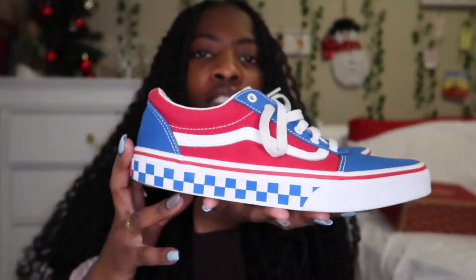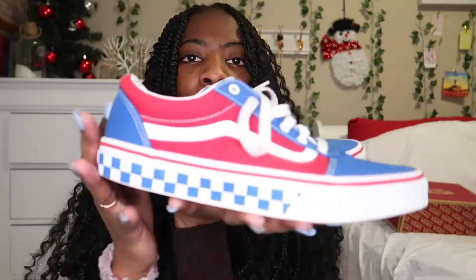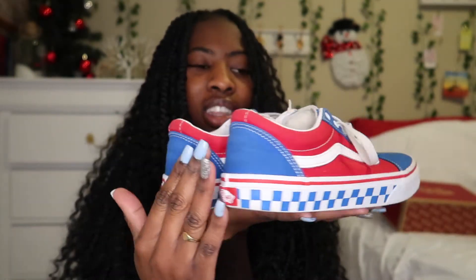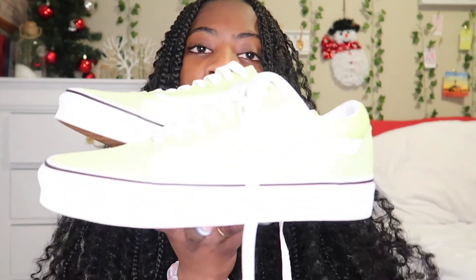The next pair of Vans are red, blue, and white. This one is actually a size four and a half. The bottoms have blue and white checkerboard print and it just has a nice look to it. These are the kids ones so they don't really look like the regular old school Vans.